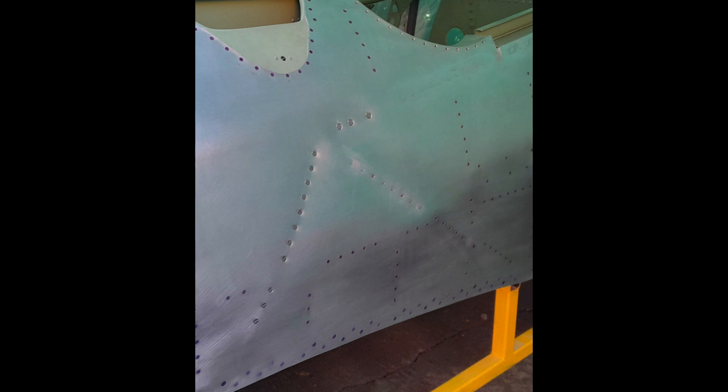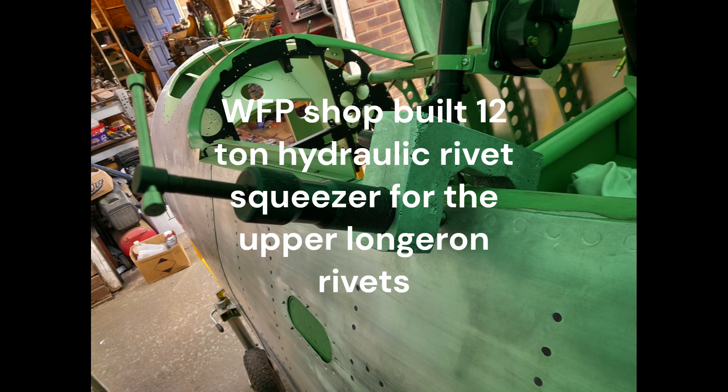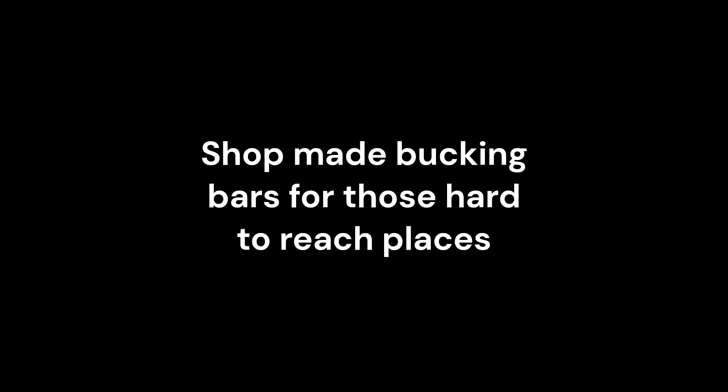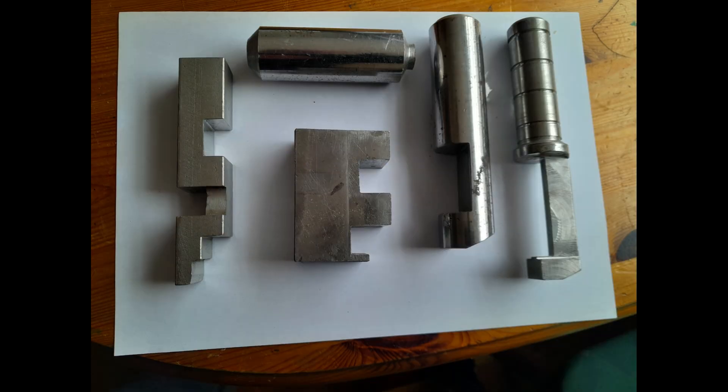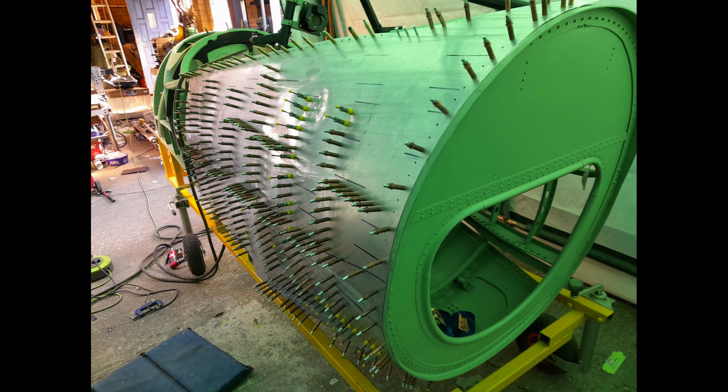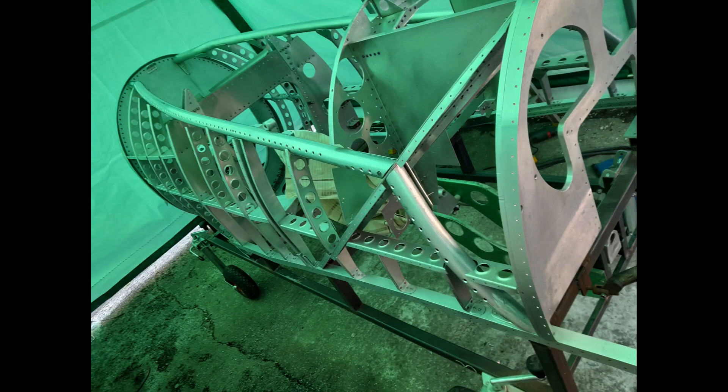A combination of pneumatic rivet guns, hydraulic and hand rivet squeezers were employed to fix the skins, along with a range of specialised bucking bars required for access to form the rivets. The skins were green fitted to the airframe structure with a mixture of clecos and skin pins.